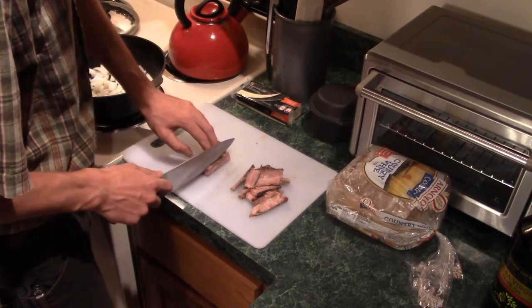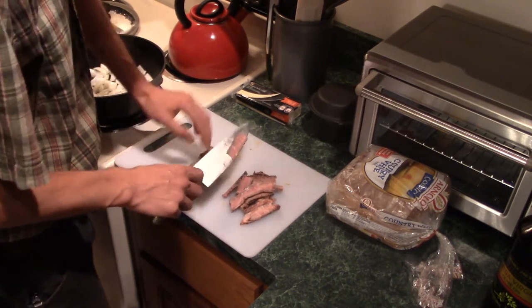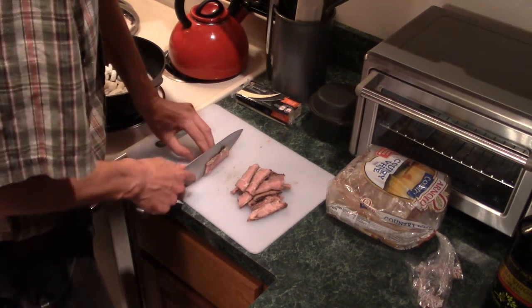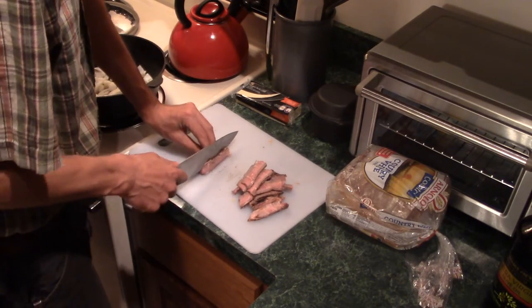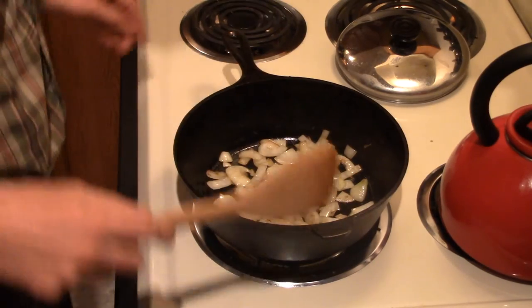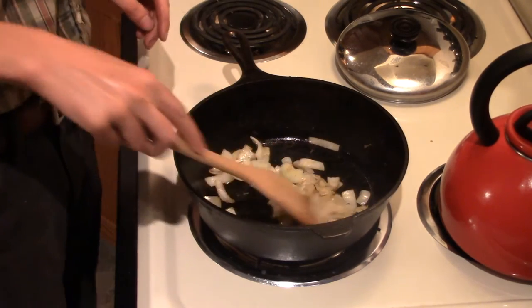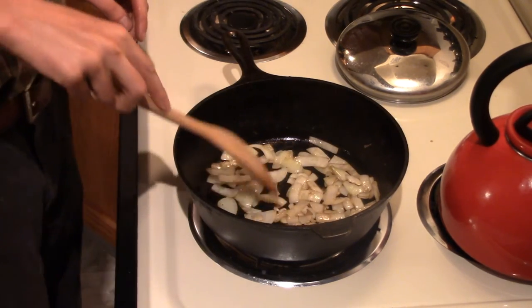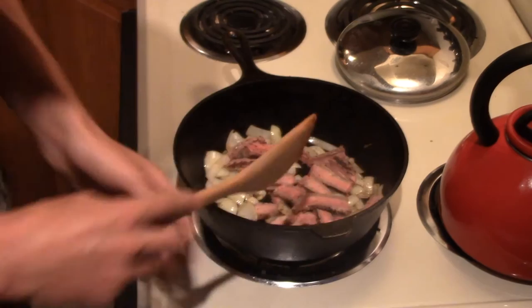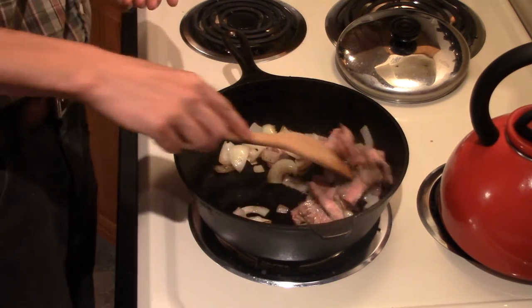Don't cook the onions on too high of a heat — I have this on medium or medium low. You can't cook them too fast or too hot because they'll just burn. In order to caramelize them and get them all sweet and delicious, you have to cook them relatively slowly at a low temperature. The onions are starting to get translucent, so I'm going to slide in the steak and let that get a little bit cooked. Keep in mind it doesn't really need to cook anymore because it was already cooked last night — just warming it up.